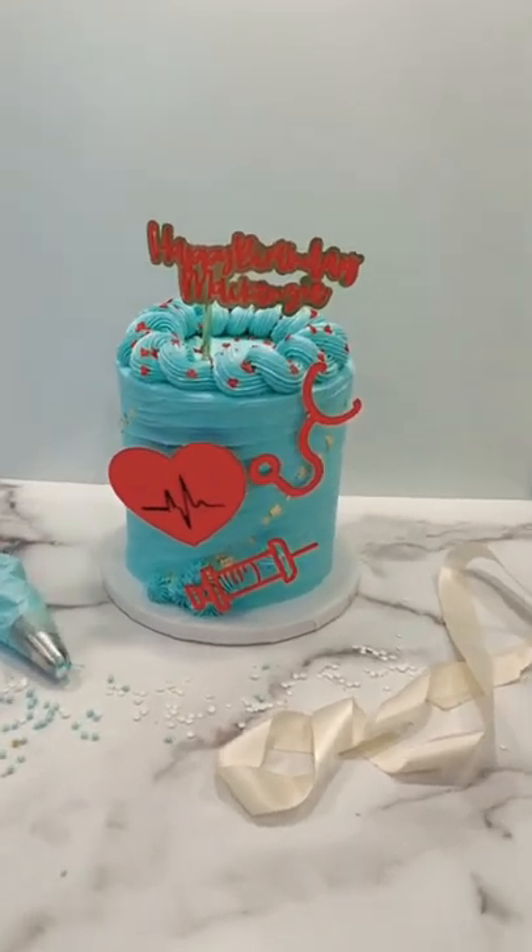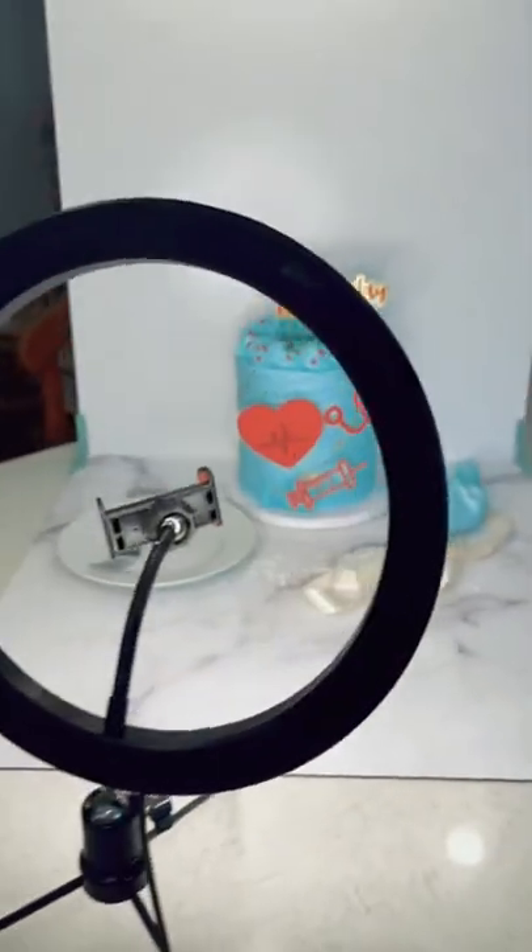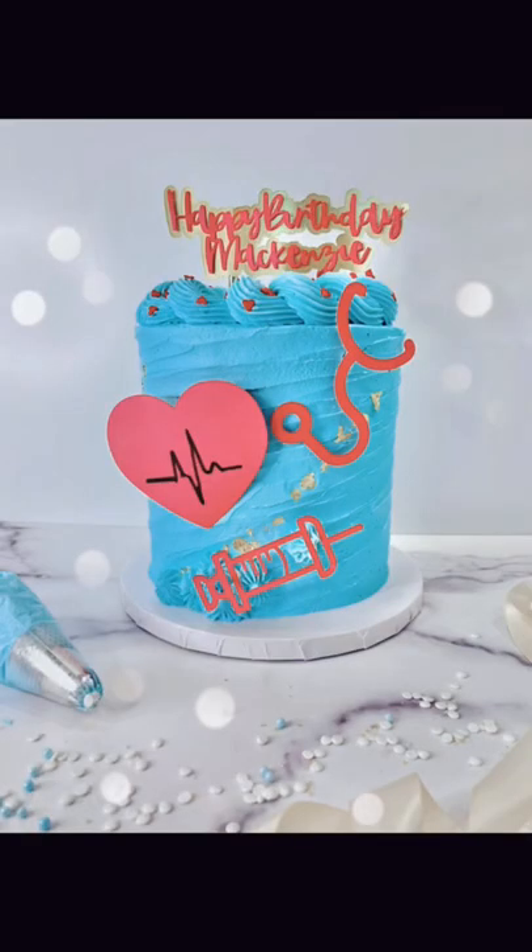Once I have my cake down, I kind of play around with the design. I even added a plate and a fork for a couple of different pictures. I think it's cuter than just taking a photo of a cake — anyways, hope this helps!